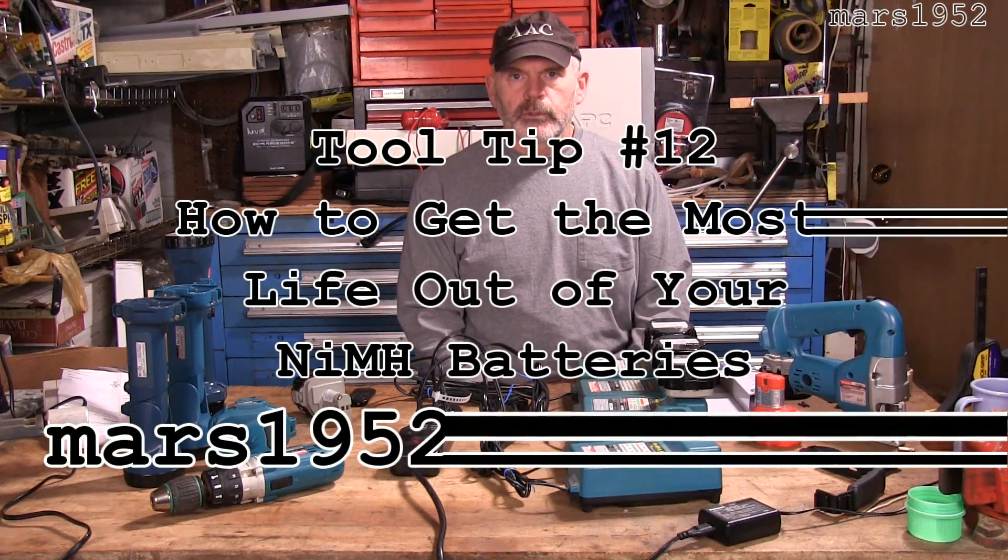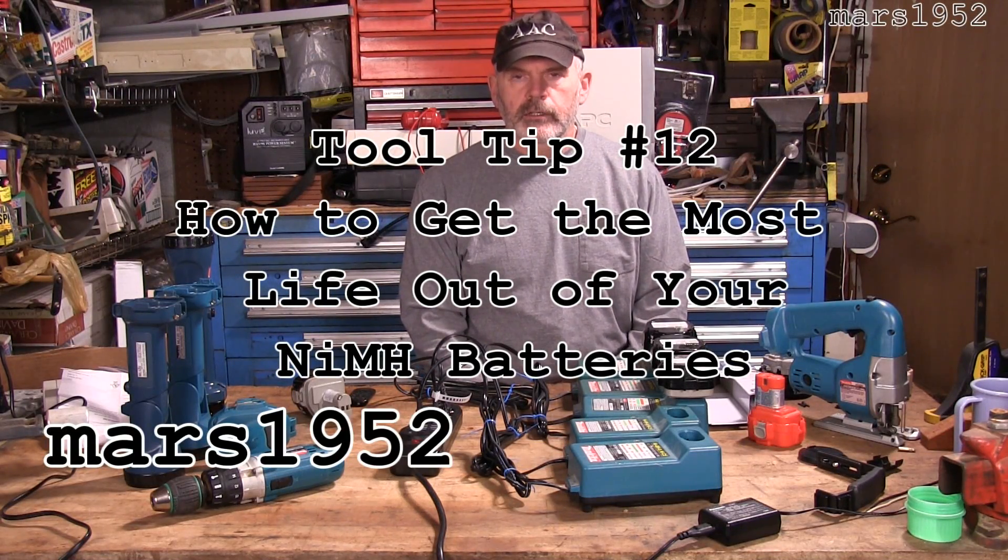Hey YouTube, I'm Mars1952, and today I'm going to tell you how to get the most life out of your nickel metal hydride batteries.